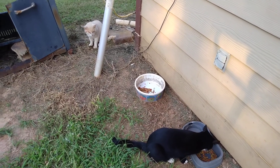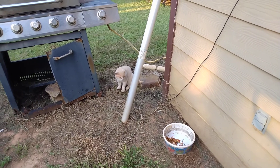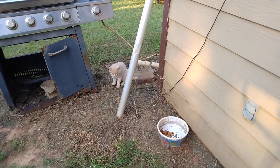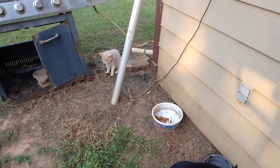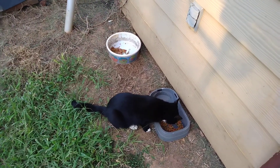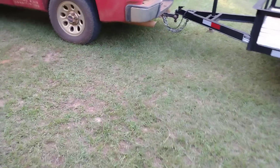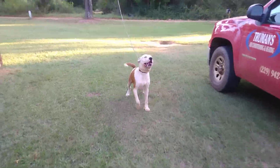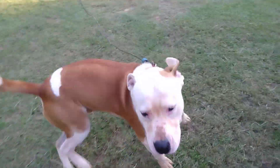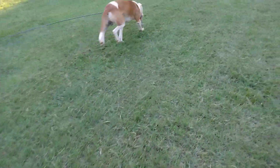Hey guys, welcome back to Homestead Prepping and Survival. I came in with the dog's food after filling his feeder up and Buddy decided he wanted to be a few feet further away — I guess I made too much noise with that bag. My sweet pea's eating all the grass. This little monkey right here, he's got some kangaroo in him I believe, because he likes to jump too much and them claws hurt.